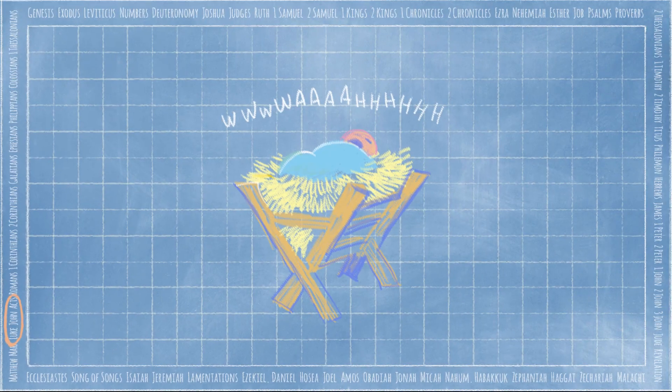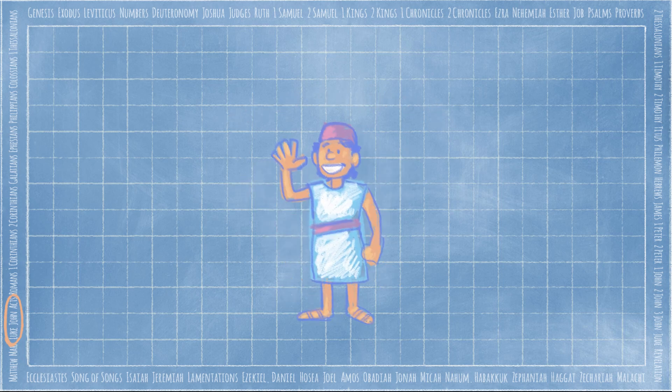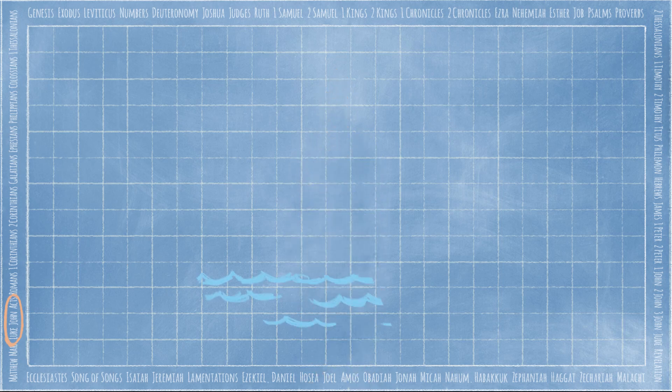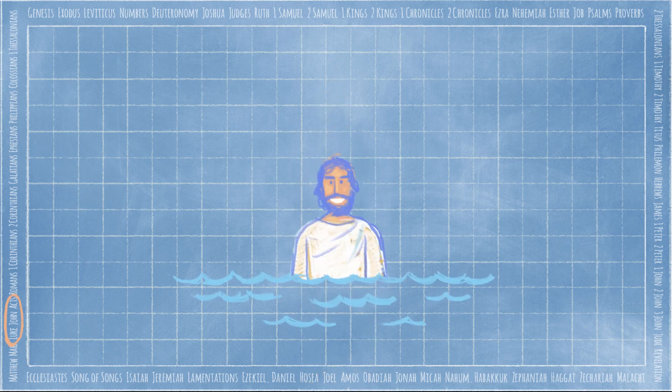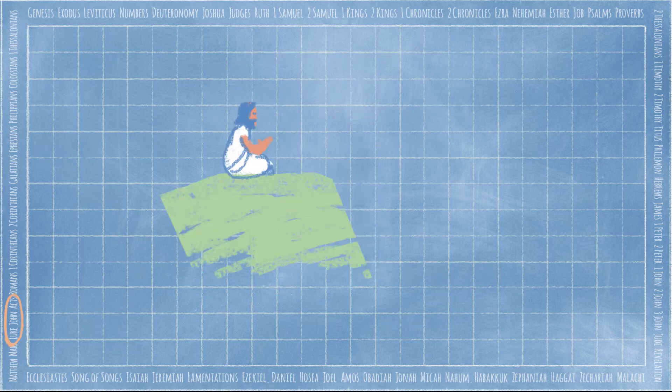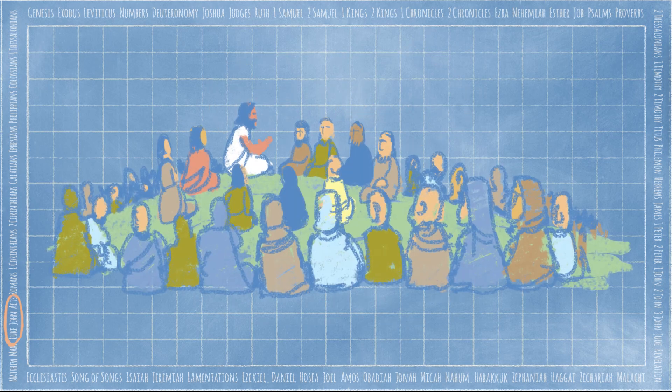Today we're in the book of John, which tells the story of Jesus. Jesus came to earth as a baby — he's the Son of God — but we don't know much about his early years. Just like us, he had a lot to learn. As he grew up, Jesus became wiser, stronger, and more pleasing to God and to people. When Jesus was about 30 years old, he went to the Jordan River to be baptized by his cousin John. God spoke from heaven and said, 'This is my son, and I love him.' Afterward, Jesus began to teach and gather followers — which is where our story starts.